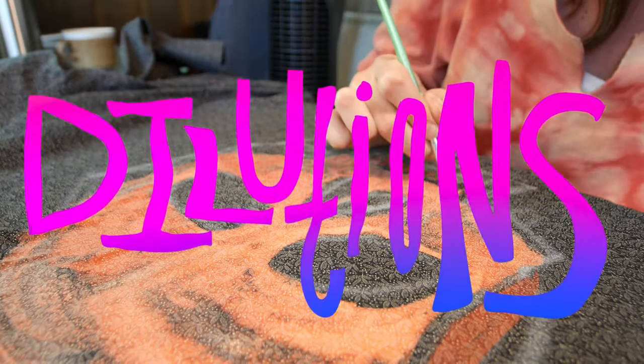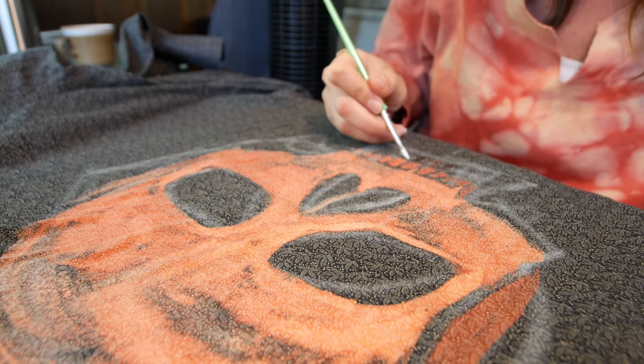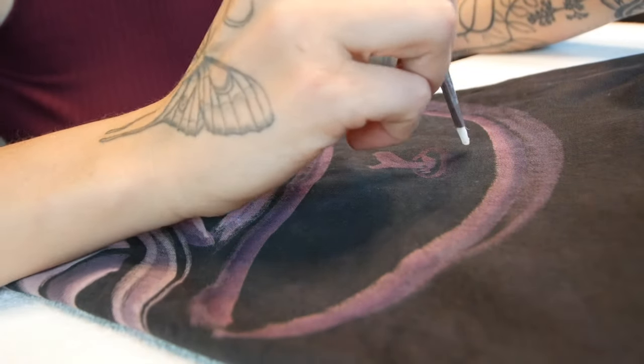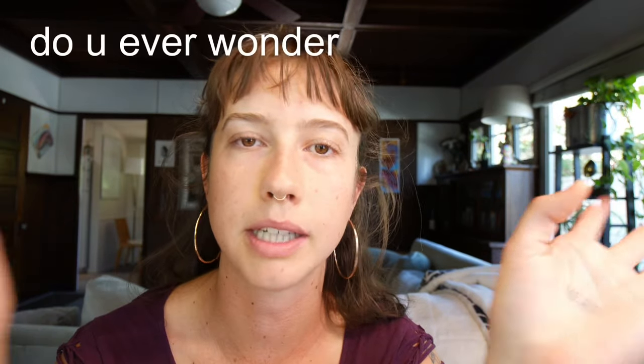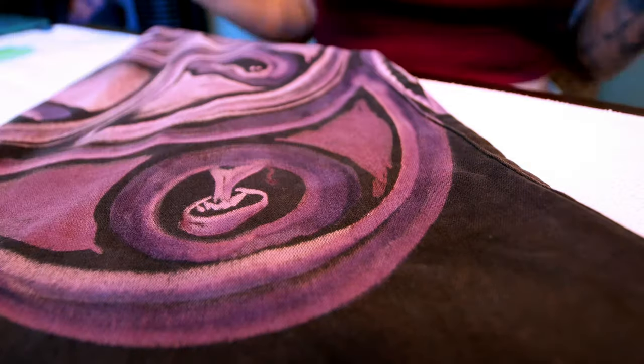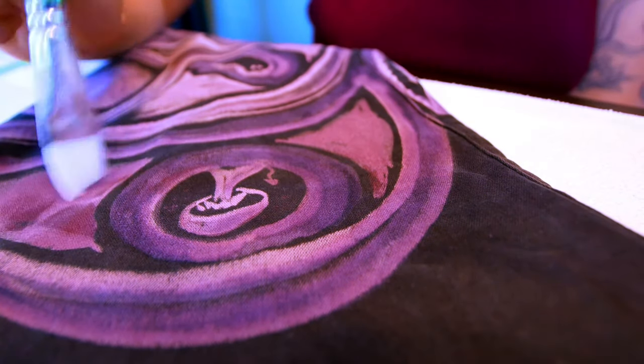Number six: dilutions. Switch up the dilutions of your bleach. I personally keep a 100%, a 30 to 50% — it's always changing, I'm not very exact — and then I keep water. With each brush stroke I can switch it up: maybe I'll dip in the 100% and then the 30–50%, which blends to around 60% bleach. You're kind of like a chef in the bleach kitchen. When you do this, you can create so many more colors and dimensions. Some fabrics go from one color to another, but other fabrics have a whole world in them. If you just paint with 100% bleach you might hit just one color, but when you mix it up you'll get rich purples, reds, oranges — whatever color comes through. You never know, and that's my favorite thing about bleach painting.